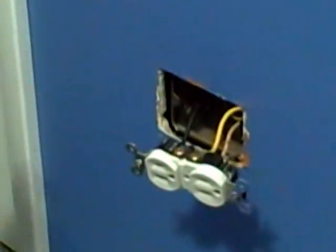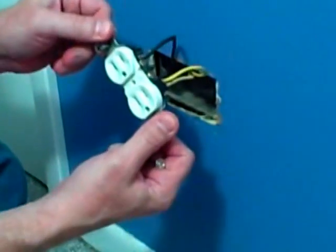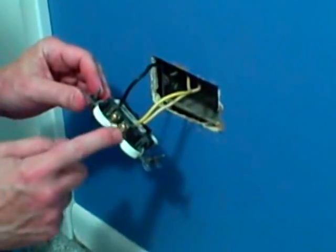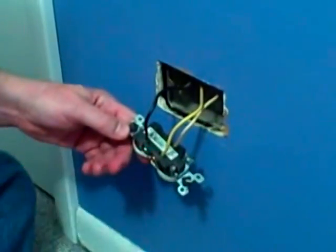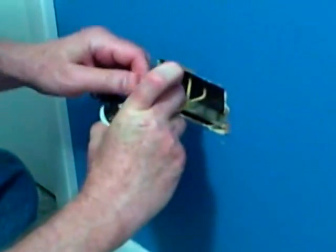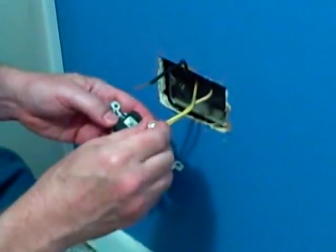We'll go through the steps on how to replace it. On this outlet, they use the push-in terminals on the back of the outlet, and it's not as solid of a connection as using the screw terminals. So we're going to remove these — you remove them by pushing a small tool in the slot next to the wire and compressing it, and that allows you to disconnect the wires.